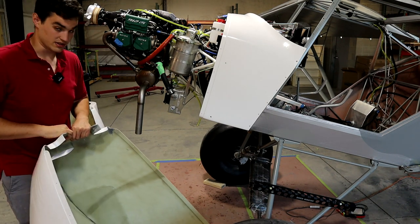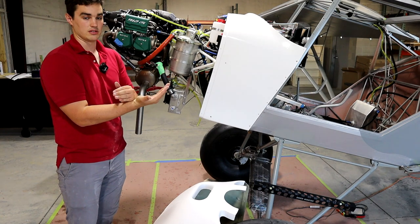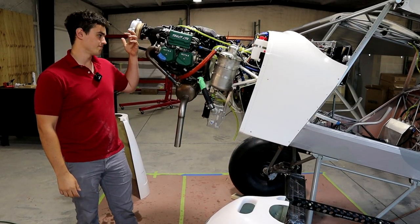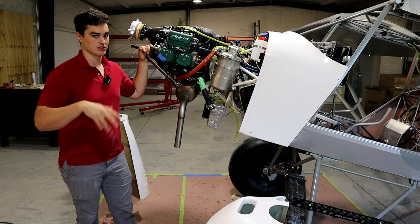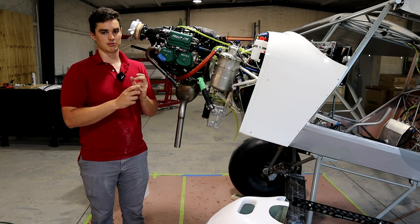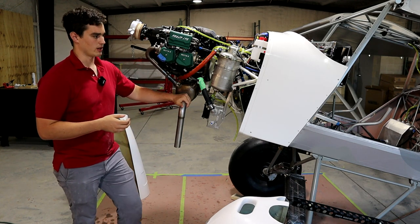Once the NACA duct was set and constrained in space, we mounted the little strap from the bottom of the radiator back to the engine mount. We spent probably three days on these cowlings and they still need body work. I want to get the cam locks permanently mounted before doing final body work, since where they settle might change how some of those lines are. I'd rather have the lines correct with the final cam lock mounting.